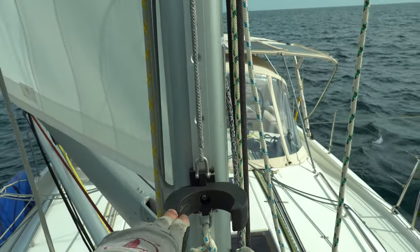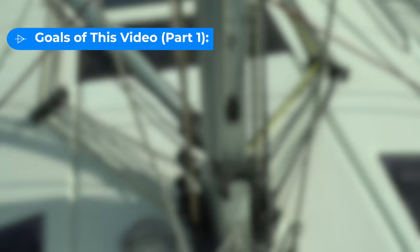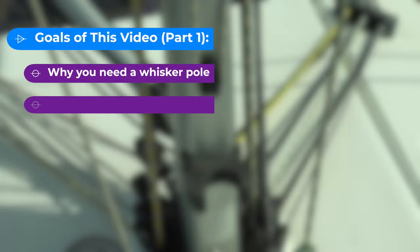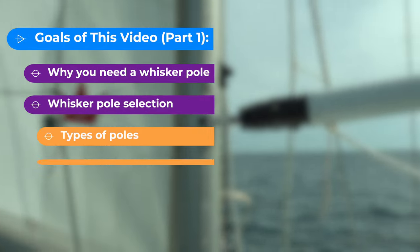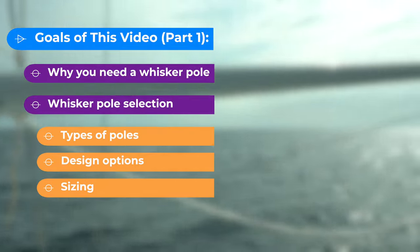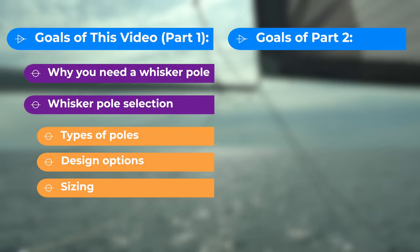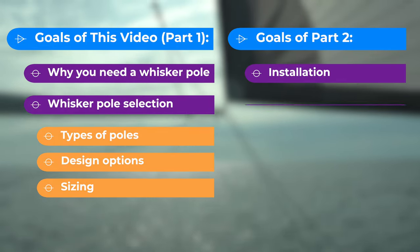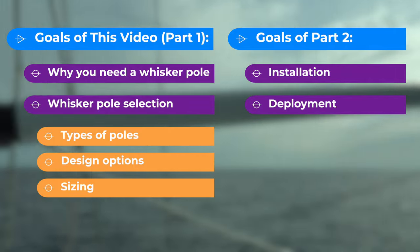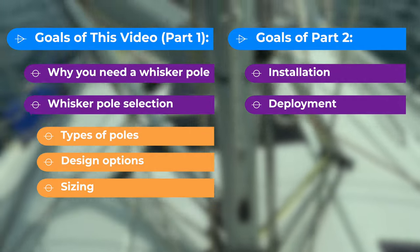In this video, I will be covering two main topics. First, we'll discover the why of whisker poles. Then, we'll get into selecting a pole, which will cover the various types of poles out there, design options, and sizing. In the second video in this series, we'll walk through the process of installing a whisker pole, as well as the actual deployment of a pole underway, with footage from our experience on board Sea Rows. So, let's dive in.